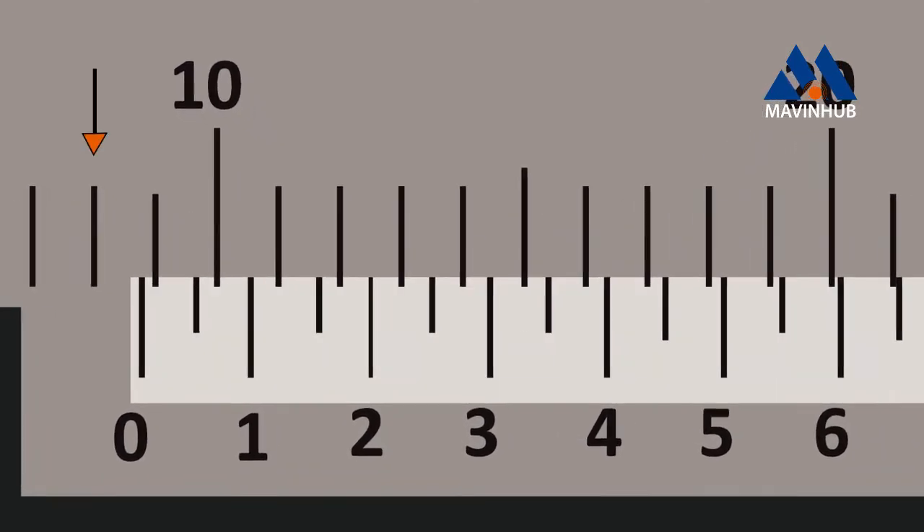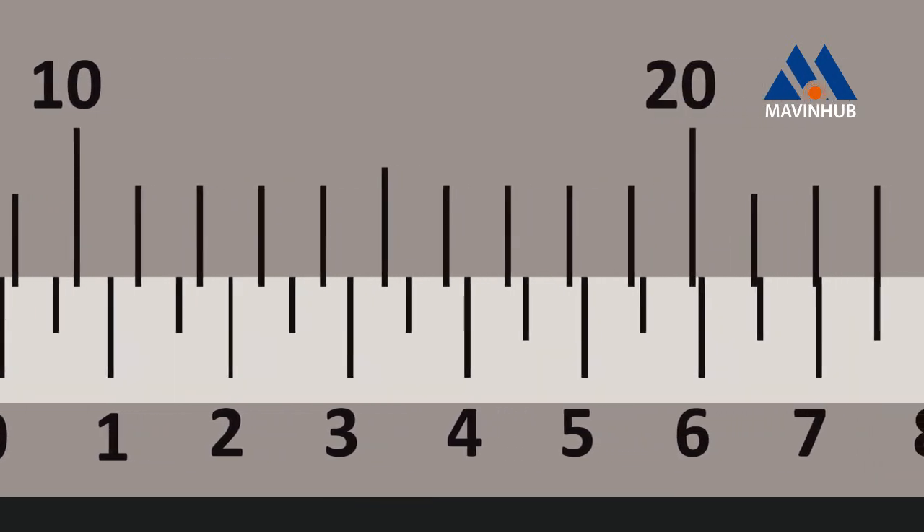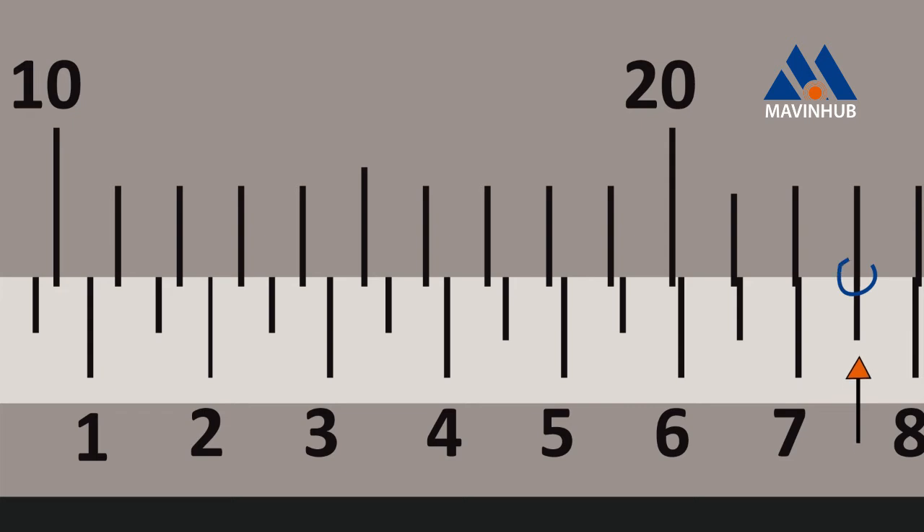The main scale reading is the first reading on the main scale immediately to the left of the 0 of the Vernier scale. The Vernier scale reading is the mark on the Vernier scale which exactly coincides with the mark on the main scale.